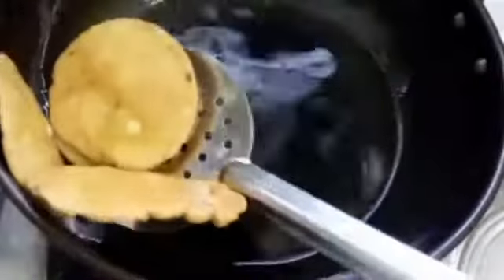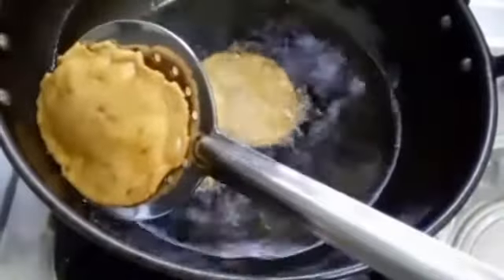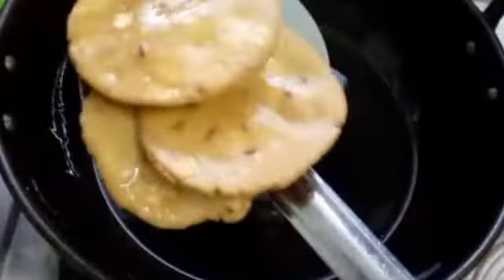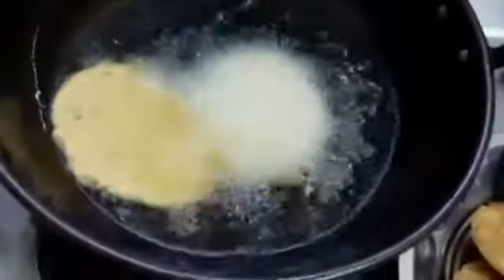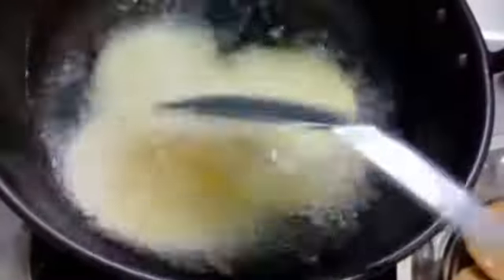The bubbles are also forming in the bowl. We will make the bubbles very crispy. We will make the bubbles a little faster until ready. I will add seeds in the video — all seeds in the middle of the meal.